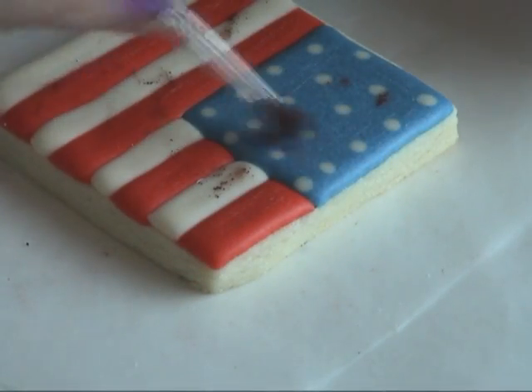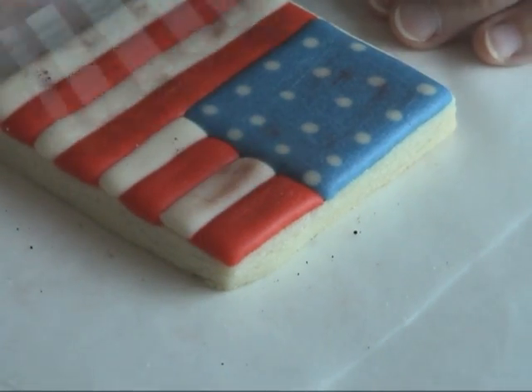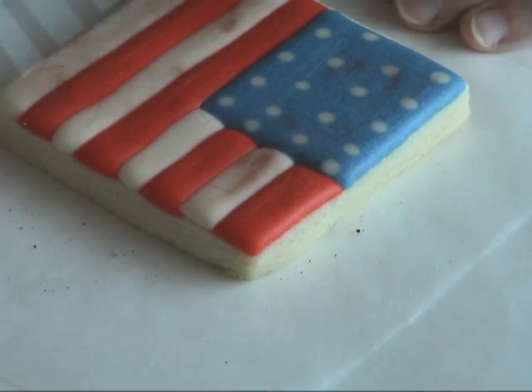Last thing I want you to do is to apply a little bit of brown petal dust using a soft fluffy brush.